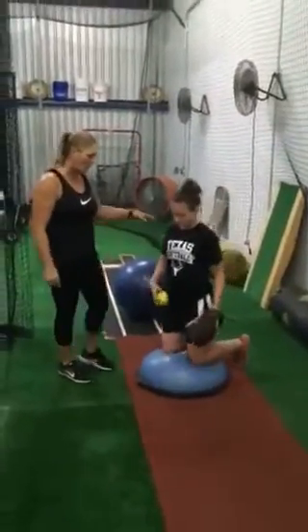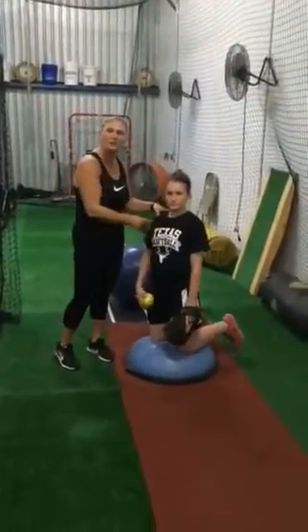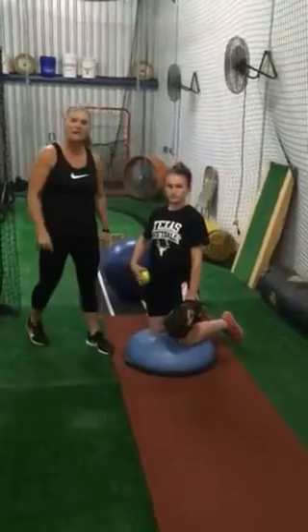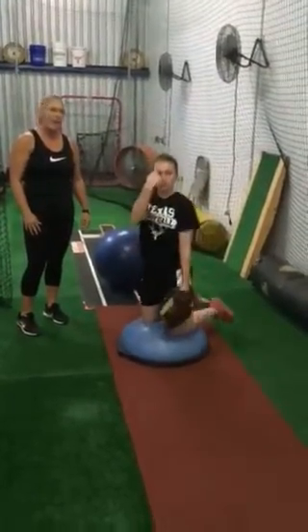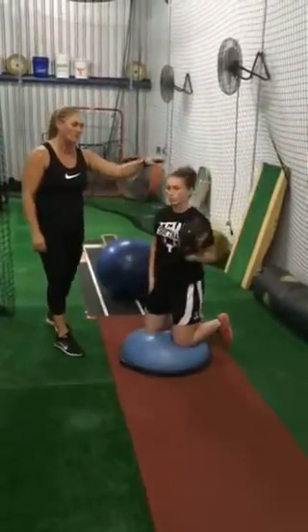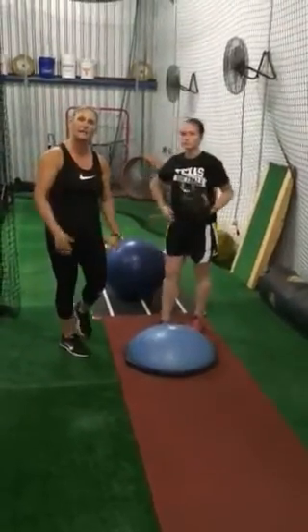First one is the BOTU ball. We're going to put our hands down. She's going to be at a good 45 degree angle, feet off the ground, and she's going to make a circle. We want her to be nice and balanced. This one works on your head and your core staying in line.